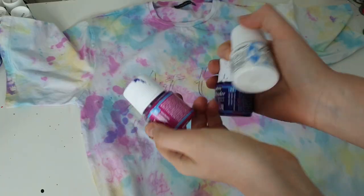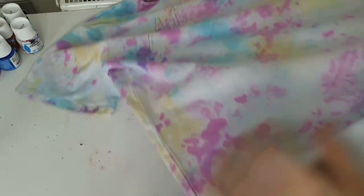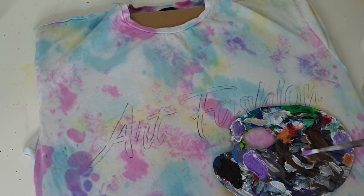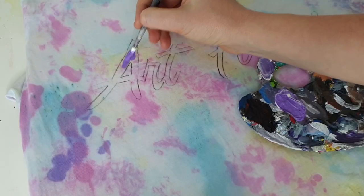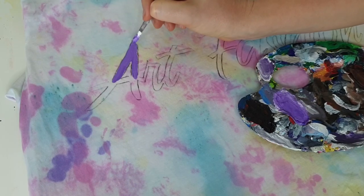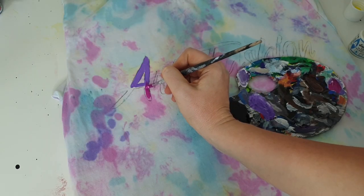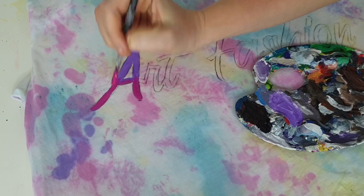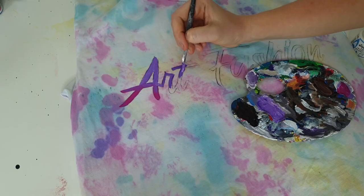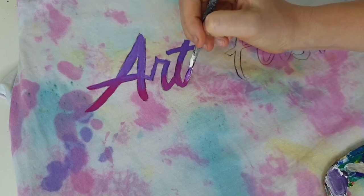I'm using regular fabric paints in purple and pink mixed with expandable paint, because the 3D effect is more visible when you mix fabric paint with expandable paint. I think 3D effect can turn a simple lettering design into a very interesting one — especially calligraphy will look amazing in 3D. This time I'm creating thick layers, probably two or three layers of paint, because I want my letters to be as 3D as possible.